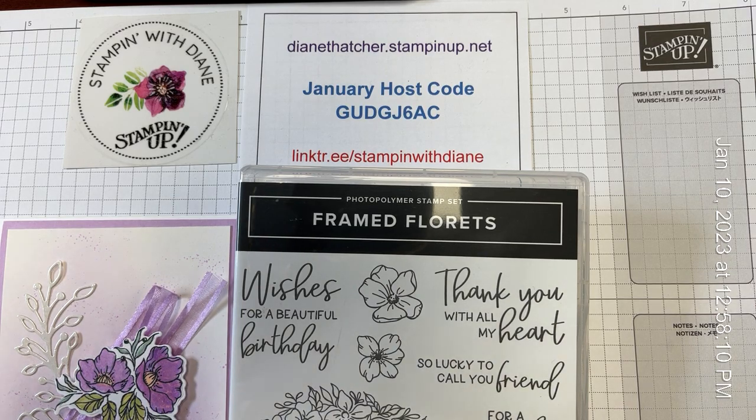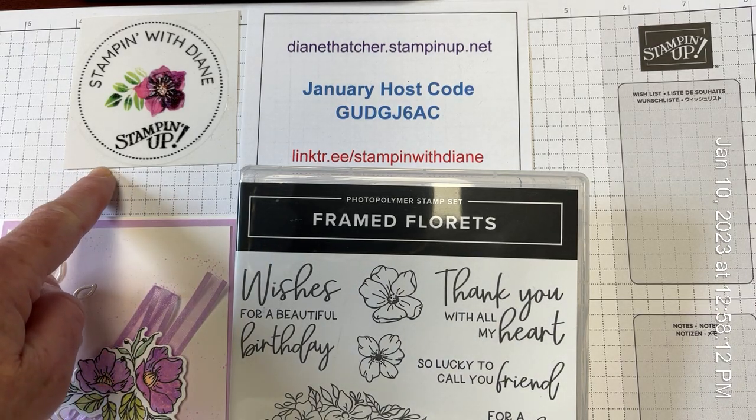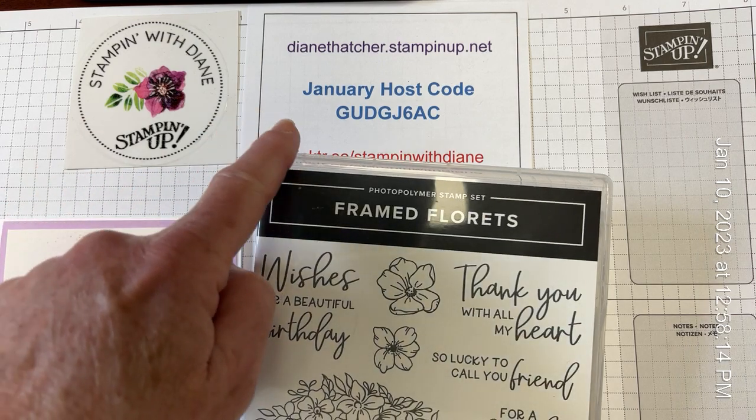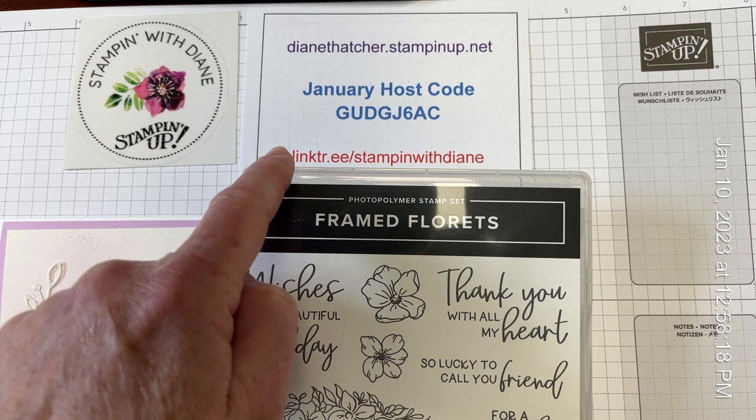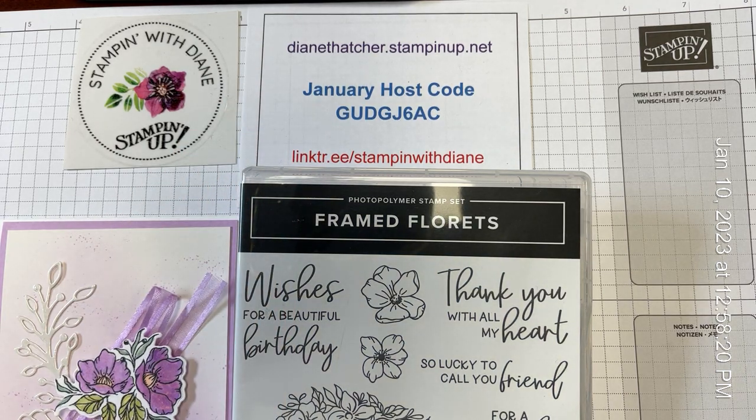Hi there, it's Diane from Stamping with Diane in Innisfil, Ontario, and I am here in January with a new house code, my link tree for signing up for classes, and my online store.